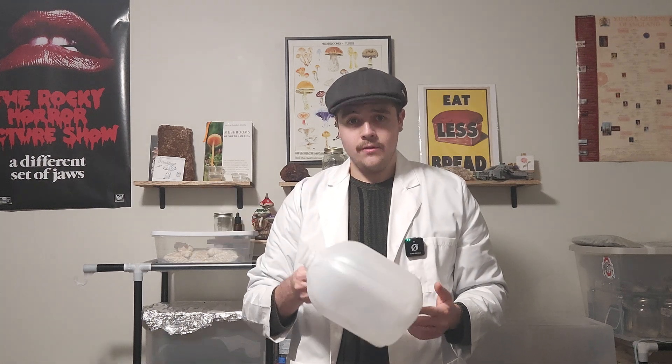Now let's move on and create distilled water. This is a must for liquid cultures, agar prep, and for misting your mushrooms. Tap water contains minerals and impurities that can mess with your mushroom projects. Distilled water is pure and perfect for mycological use. Let's set up an easy at-home distillation method you can replicate yourself.